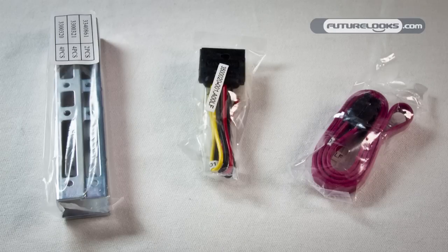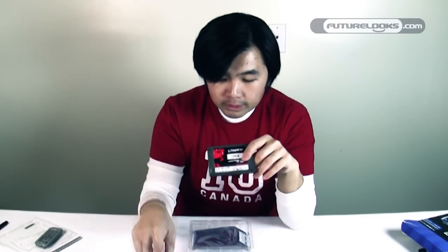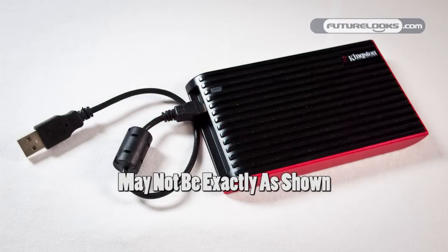Kingston actually makes two different kits at the $234.99 price point. There's the desktop upgrade kit we're looking at today — which includes the SATA cable, SATA power adapter, drive rails, and everything you need — but they also make a notebook upgrade kit. Instead of those three items, the notebook kit gives you a USB hard drive enclosure. You'd remove the hard drive from your notebook and place it in that enclosure.